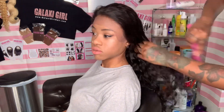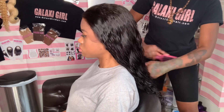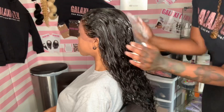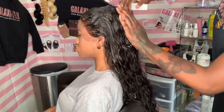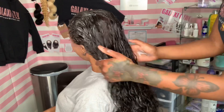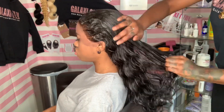When it comes to the tangling, it wasn't bad, but a lot of the wigs I get for my channel have no tangling at all. This one required a little more work — I had to really wet it down, douse it in products, and comb it out more than once throughout the install. To combat that, get your leave-in conditioners and detanglers. If you need a recommendation, try Cantu — those are the white jars with the orange tops. I recommend that brand every single time for curly hair.